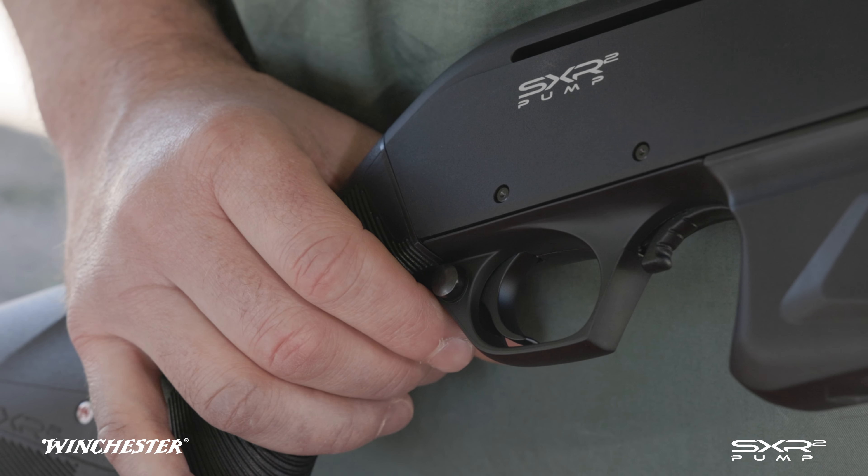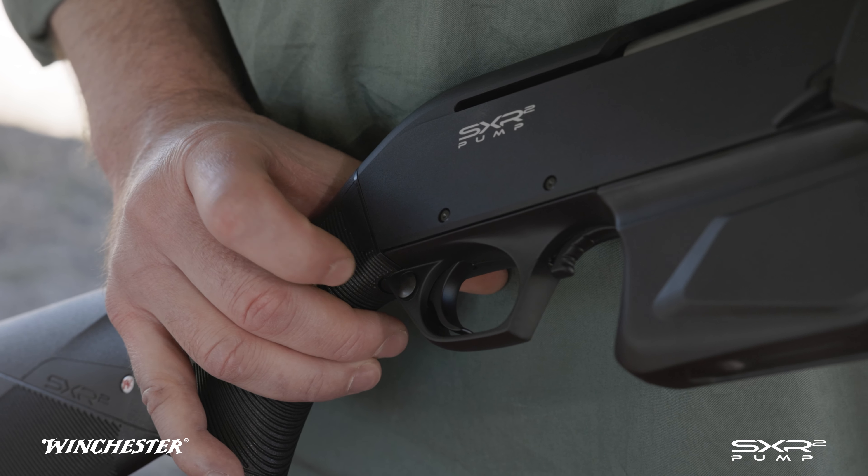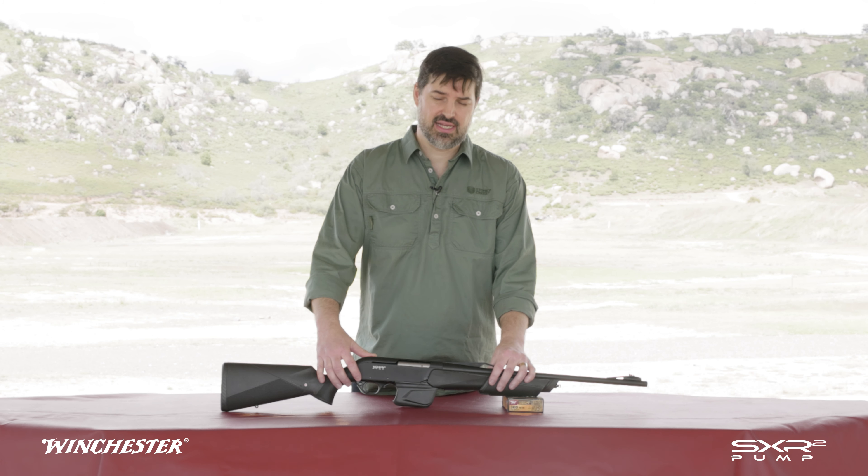The magazine release is here and the receiver is drilled and tapped for a Picatinny rail. The trigger is set at 3 pounds with a short crisp pull. There's a cross bolt safety at the back of the trigger guard, and that can be switched over by a gunsmith for left handers.